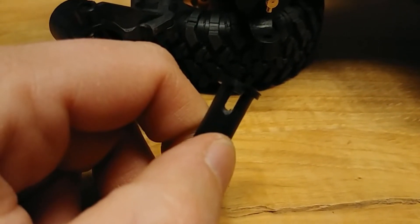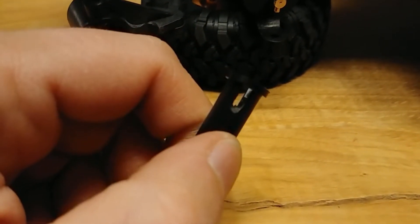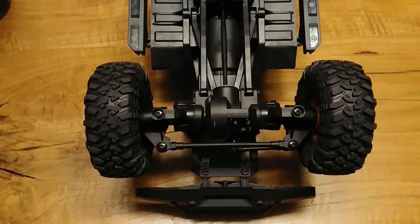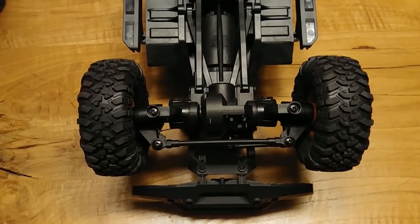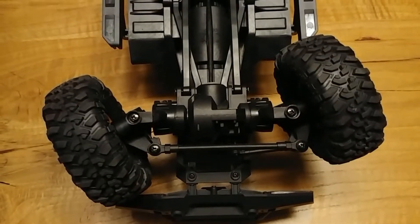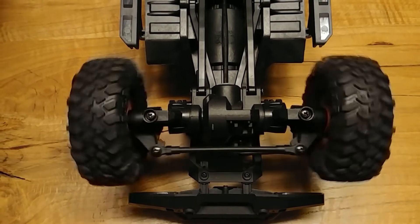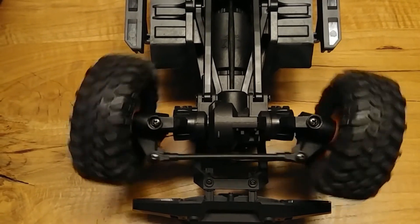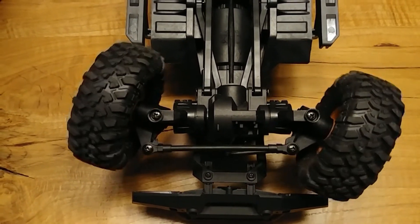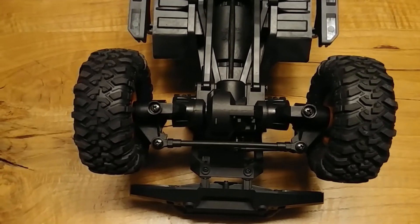I will show you because I've done this on both sides. Look now how the car turns after the improvement of the steering — it is better than the stock one. I highly recommend doing this and the car will turn normally. That's all, thanks for watching, see you!